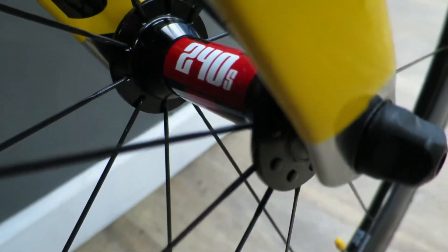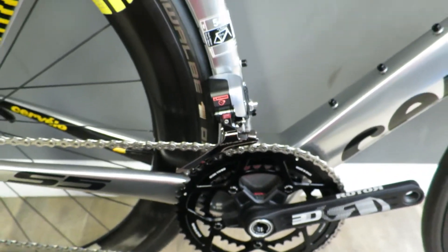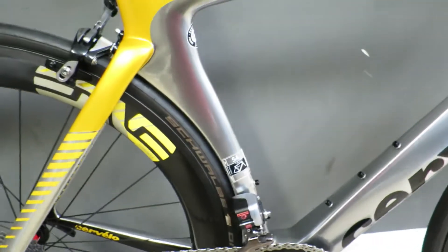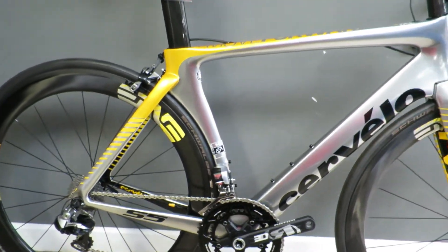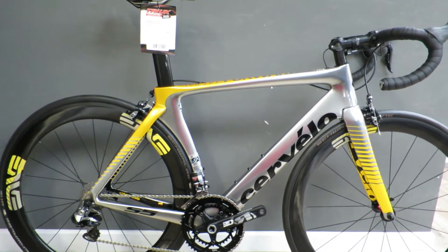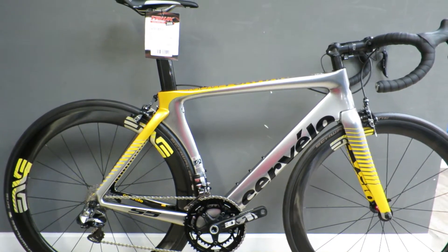This is why the bike retails at £10,600 without a power meter, a little bit more with a power meter. But there it is — a beautiful, beautiful bike.